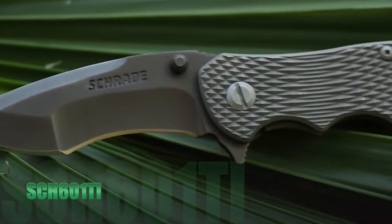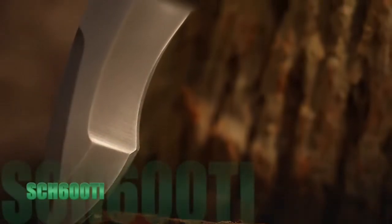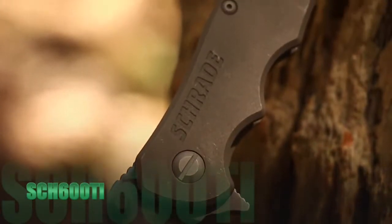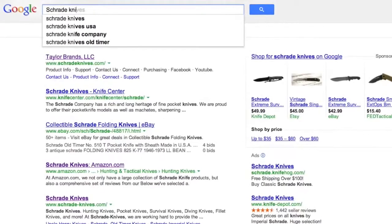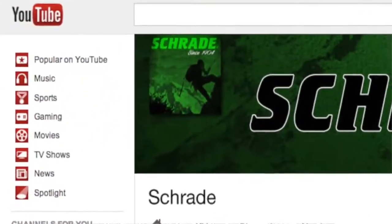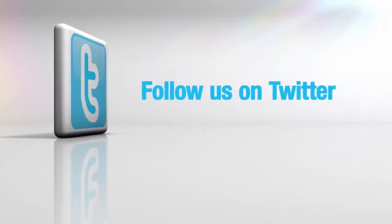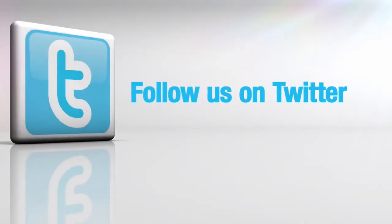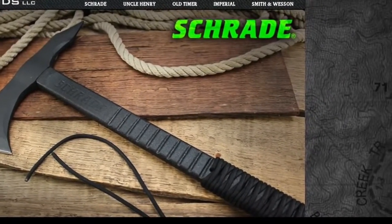Find the SCH-601Ti with machined textured titanium handle, together with the SCH-600Ti with smooth titanium handle, online or at your favorite local retailer. Don't forget to subscribe to this channel on YouTube, like us on Facebook, and follow us on Twitter for news, tips, and new product releases. To learn more about our great knives and gear, visit schrade.com.